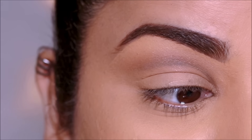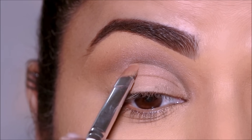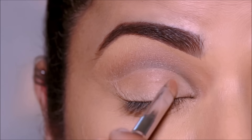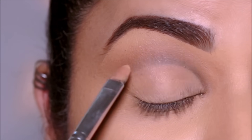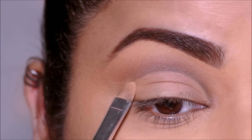Then using the Milani concealer, I'm going to start cleaning up under the lid. I'm using very little concealer just to make my cut crease sharp. I'm not going to be painting my entire lid space because it's pretty clean and there wasn't much fallout.